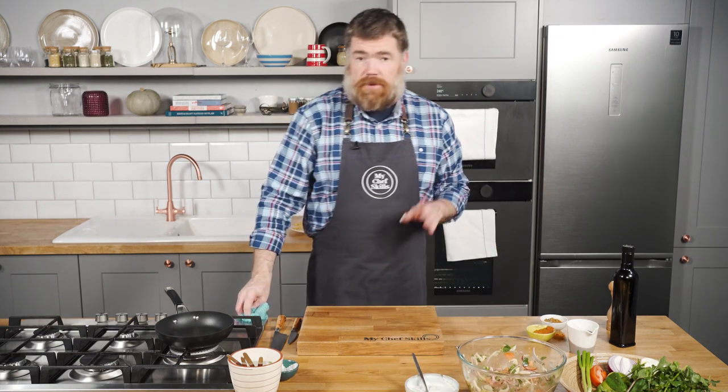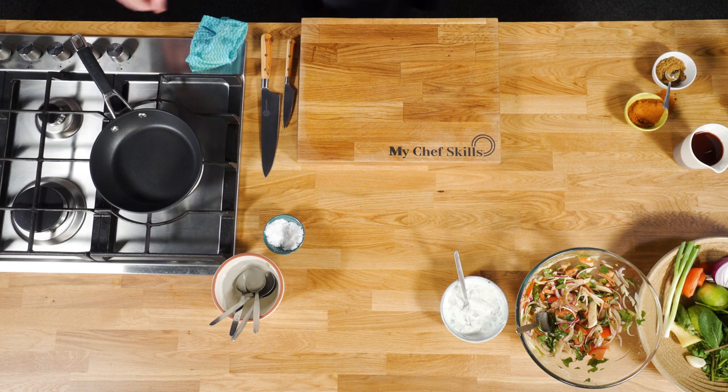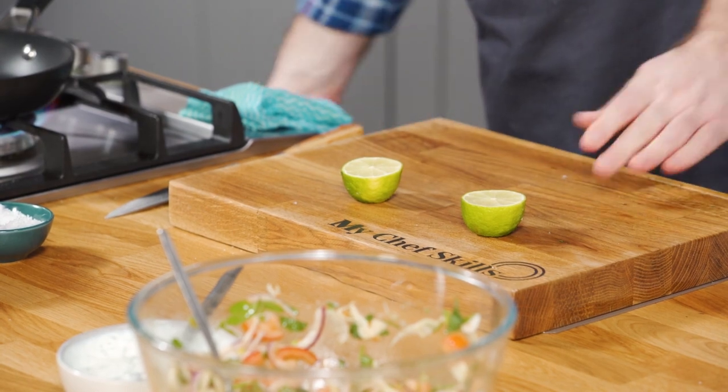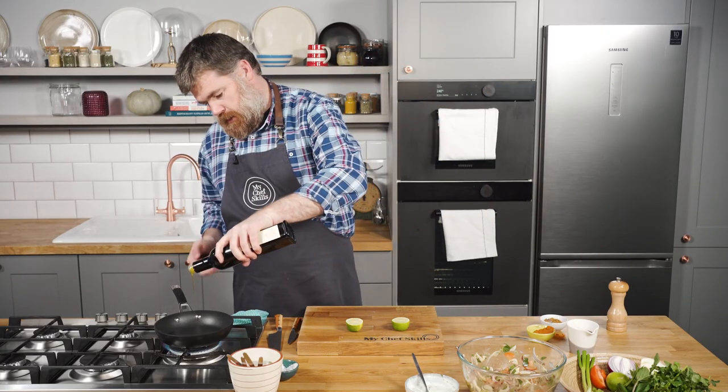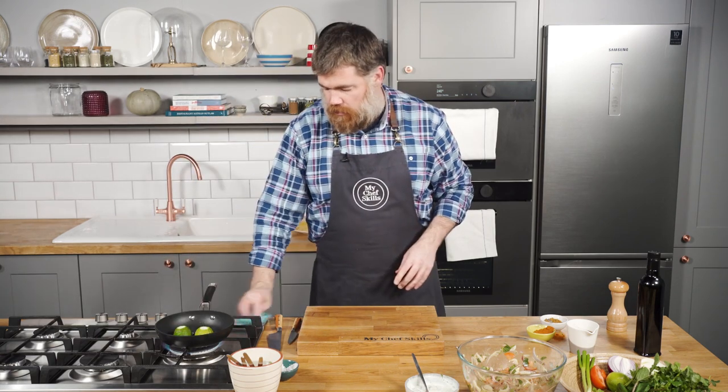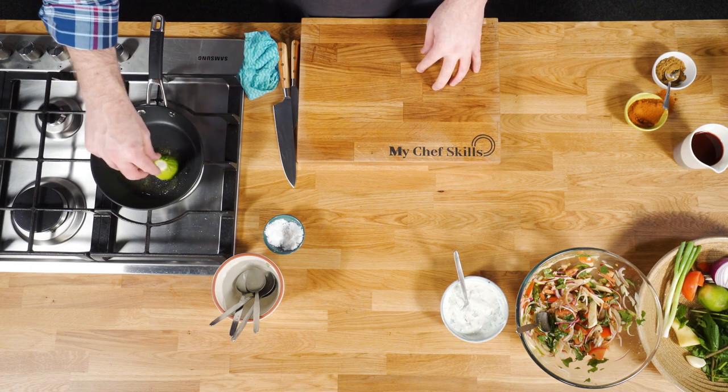The next thing we're going to do is grill a lime. If you're doing this on a barbecue you can put the lime straight over the charcoal, but we're going to do it in a pan. Cut the lime in half and trim the ends off — the reason you trim the ends is so it sits flat and won't roll away. Take a little bit of oil in a pan on medium heat, then place the lime cut-side down. Let it colour away slowly — the sugars in the lime will caramelise and you get a completely different taste to fresh lime. Leave the limes in there about three or four minutes — just a nice caramelised edge.